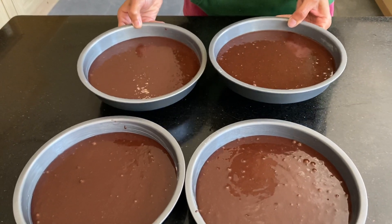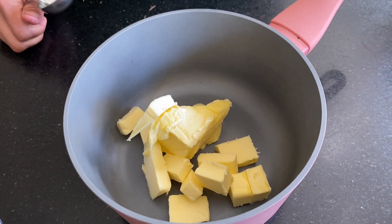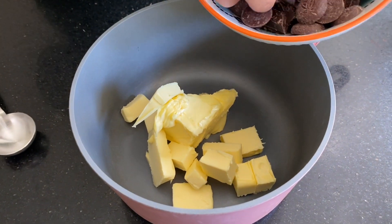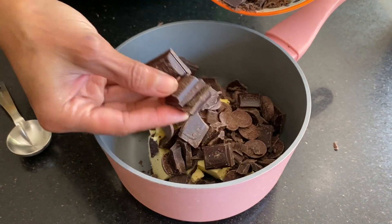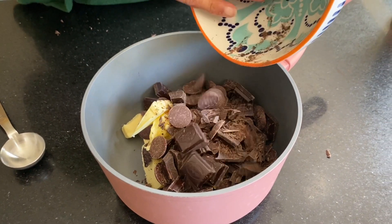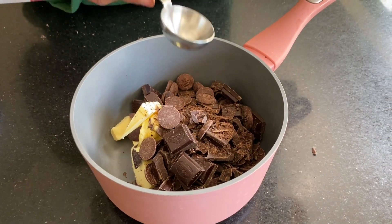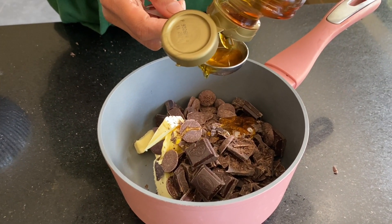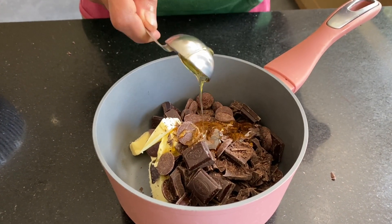These will go in for 15 to 20 minutes but I'll keep a close eye. Meanwhile, I have got 150 grams of unsalted softened butter and to this I'm going to add double the amount of chocolate — 300 grams of dark chocolate, a mix of 80%, 75%, and 62% dark chocolate. The last thing to go in is two tablespoons of golden syrup, and then I'm going to put this on the heat to melt it all very very slowly.